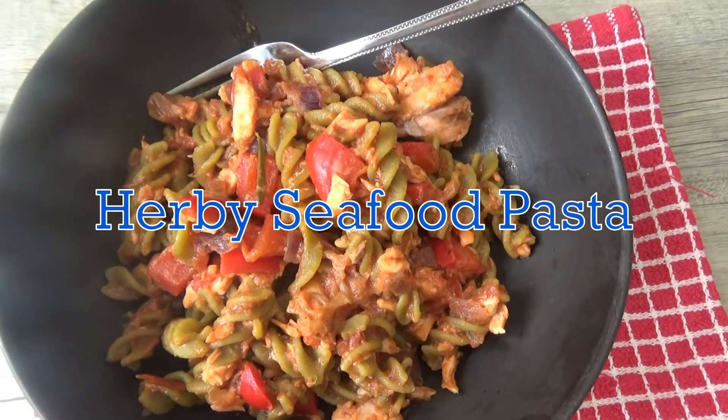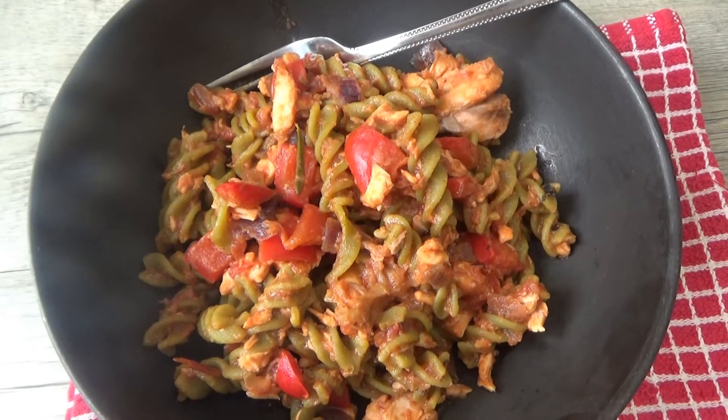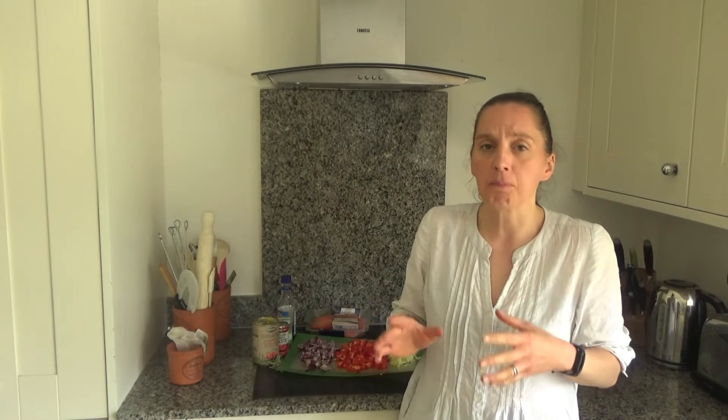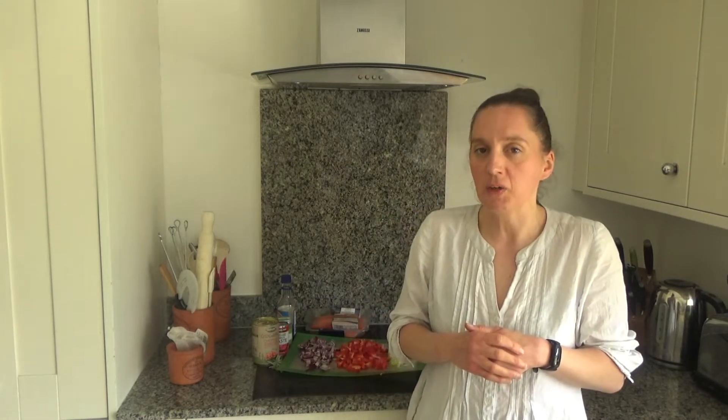Today I want to share with you how to make my delicious Herbie Seafood Pasta. This recipe is really easy to do, and in this house my little family and I love seafood and we love herbs as well. I have some growing in the garden at the moment for the summer season, and the results were amazing — it made a really delicious dish. So here is how to make my delicious Herbie Seafood Pasta.